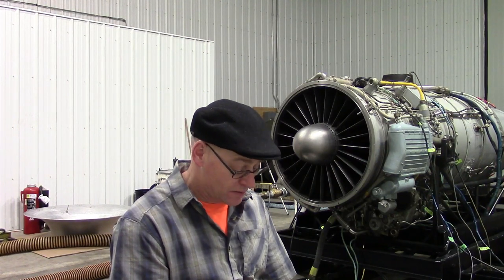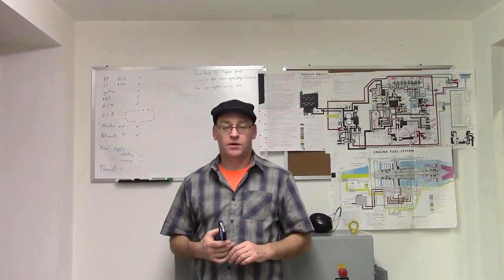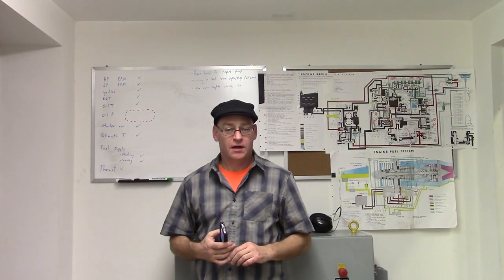We're in the test cell on a dark and snowy night just before Halloween. Let's get in out of the echo to the control room where I will try to answer your questions. We're in the control room here with the ongoing work with the AI-25 turbofan.